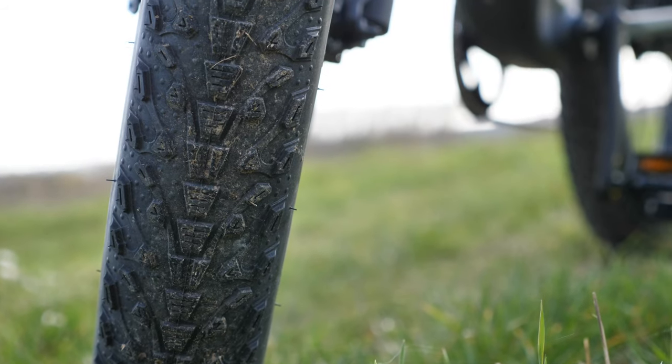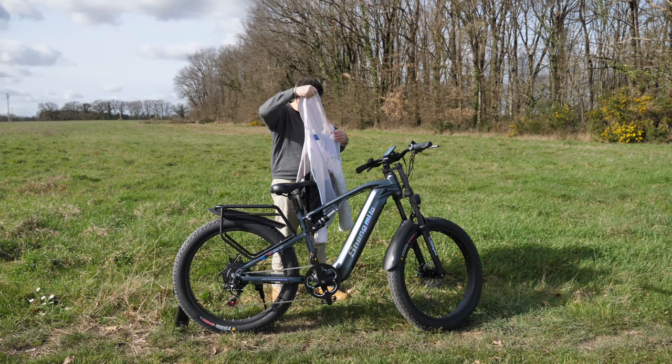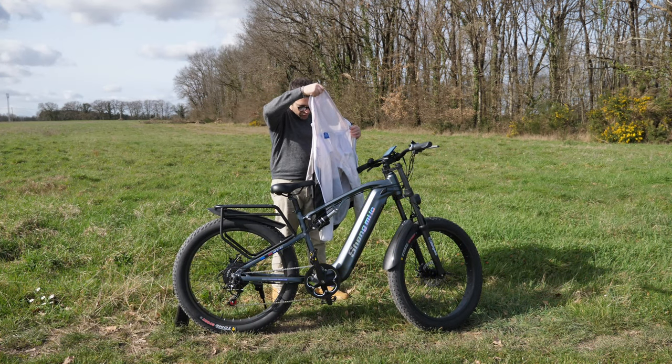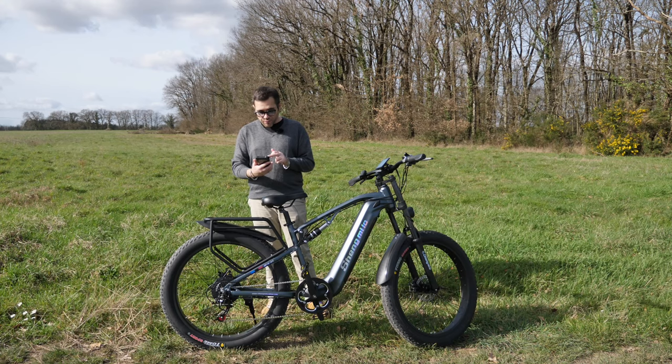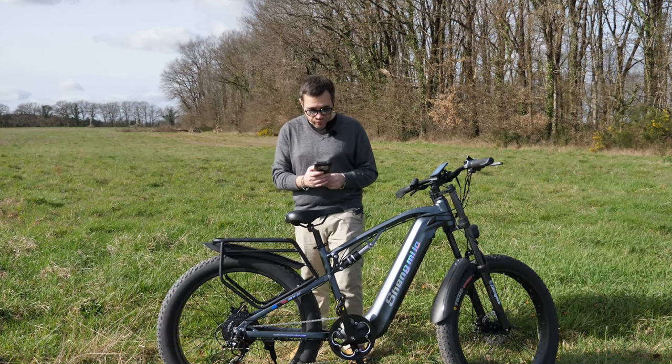Let me grab my phone since, as usual, I've taken quite a few notes. There are spiderwebs everywhere here. A bloody spider just climbed on me — I hate that. Anyway, I've put the jacket aside; it's warm today. It almost feels like summer, guys — maybe not summer, but at least spring.